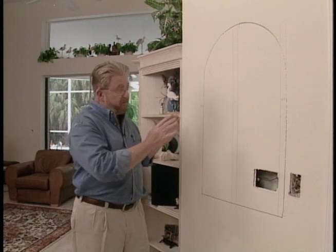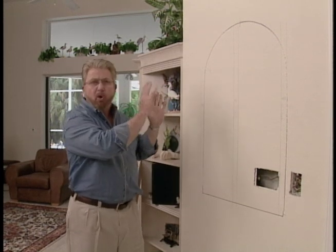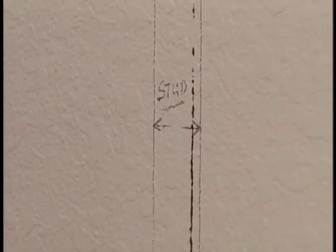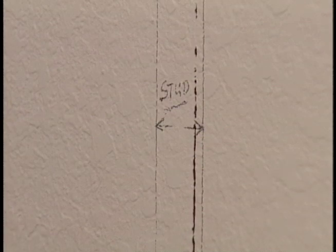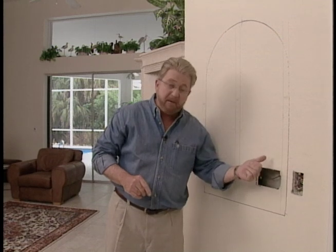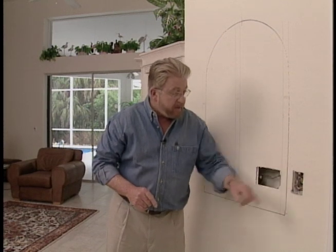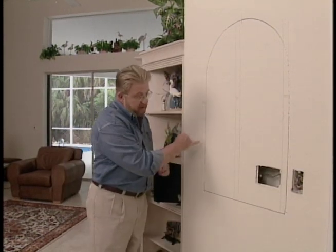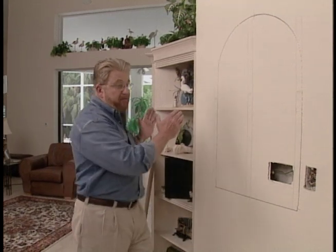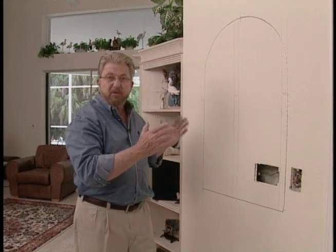We've located our studs near the opening we're about to cut — there are studs here, here, and here, giving us a road map of what's behind the wall board. There are a couple of problems: the opening as originally drawn falls right on top of a wall stud, and there's a light switch we need to deal with. Since it's duplicated by another switch inside the bathroom, we'll take it out. Our solution is to move everything about one inch to the right — enough to clear the wall stud and cover the switch box with the lip of the niche, but not so much that it appears off center.